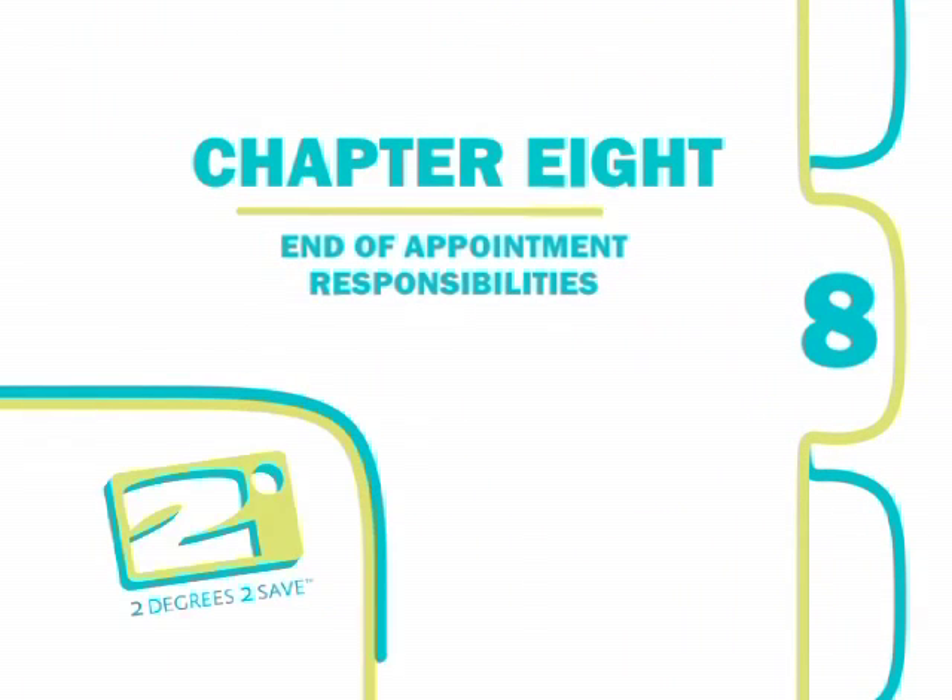Chapter 8: End of the Appointment Responsibilities. This chapter will review your responsibilities for the completion of the appointment.